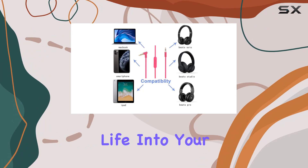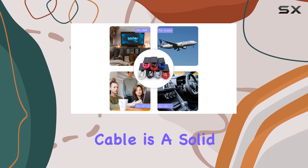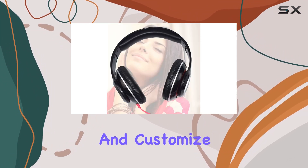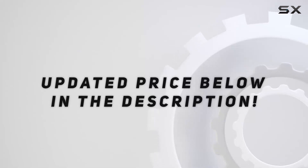In conclusion, if you're looking to breathe new life into your Beats headphones or need a reliable replacement cable, the Asabiler 3.5mm audio cable is a solid choice. Enhance your audio experience and customize your look with this well-designed and versatile replacement cable. Check out the video description for the updated price.